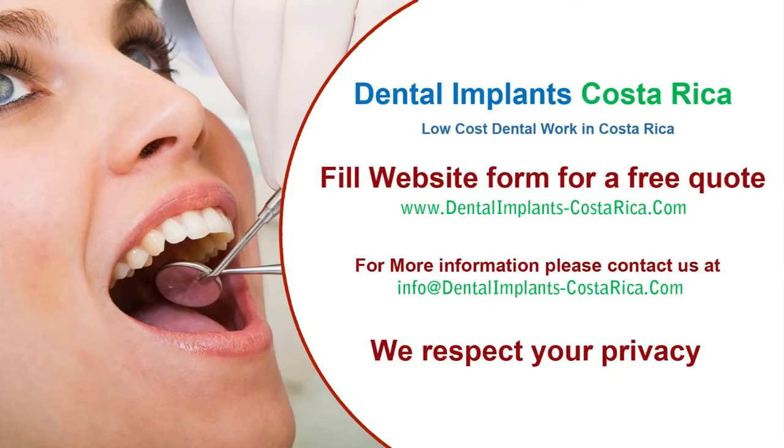Dental Implants Costa Rica facilitates affordable, quality dental treatment at world-class international hospitals and clinics. Fill out the free estimate quote form on our site at www.dentalimplants-costarica.com.